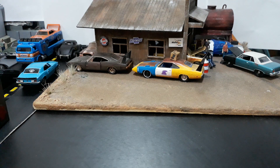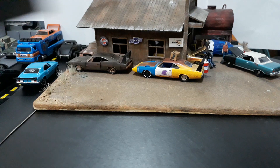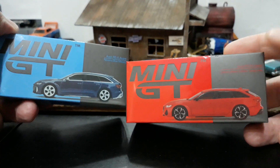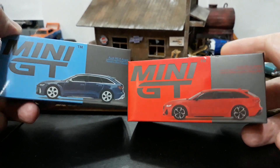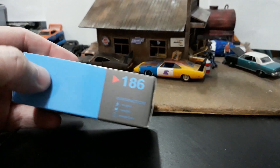We'll start with the lowest number first — number 186. I'll show you both here at first, so you have 186 and then you have 194. As you can see, the wheels are slightly different on the Tango Red. So let's go ahead and get the 186 knocked out of the way.